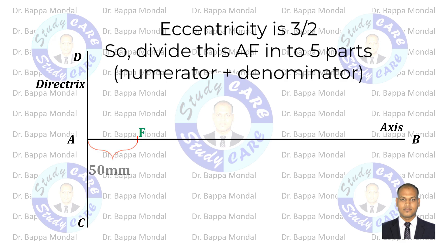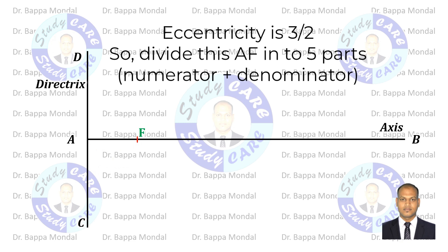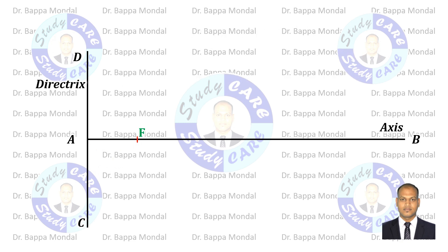As given, eccentricity is 3 by 2, so divide AF into 5 equal parts. Each part will be 10 millimeters. Then take point V, means vertex, which will be 30 millimeters distance from the focus and 20 millimeters from the directrix.